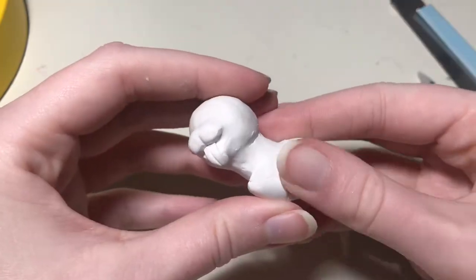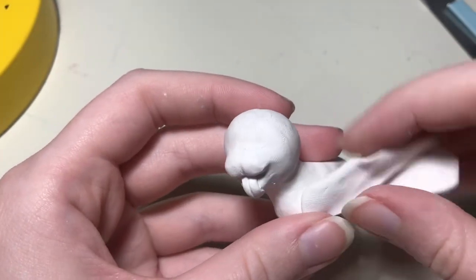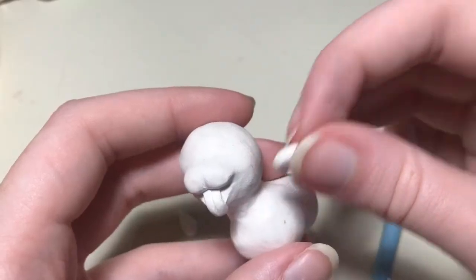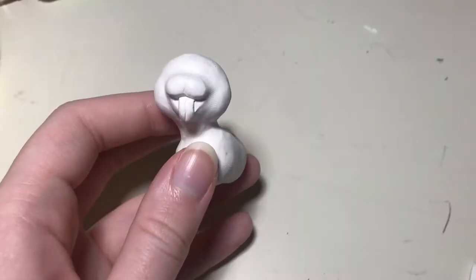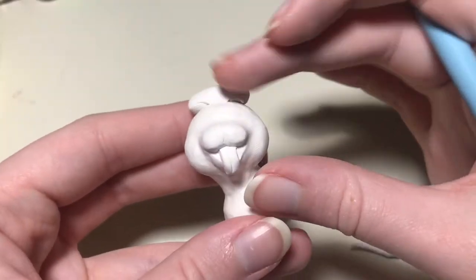To shape out his body, I'm going to add clay to the front to bulk out his chest, and to the front sides where his shoulders should be. This area is where his front legs will eventually attach. While I'm shaping, I'm going to add more clay to the cheeks — he has really rounded out cheeks — and then I realized that his head was way too short, so I also added some clay to the top of his head.